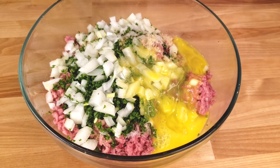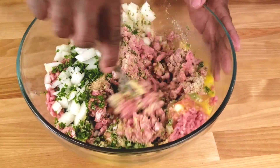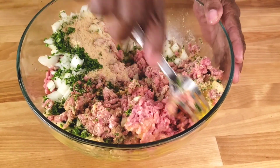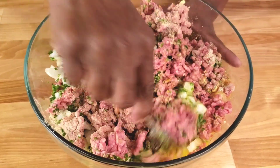Now using a fork, mix everything until well combined. You can use your hands as long as you have washed your hands — that's okay guys — or you can use gloves.